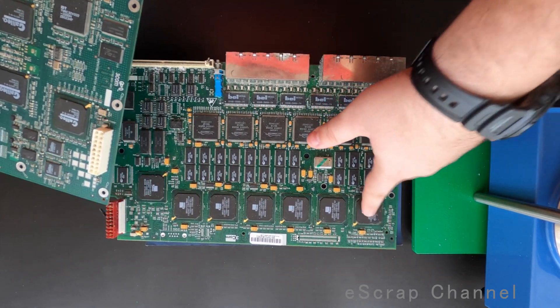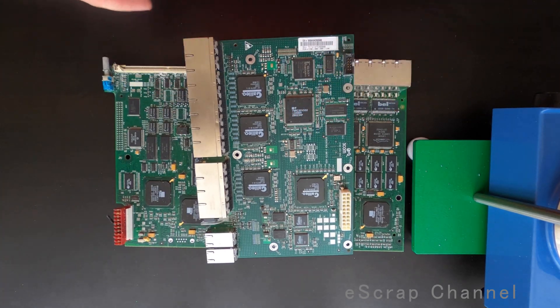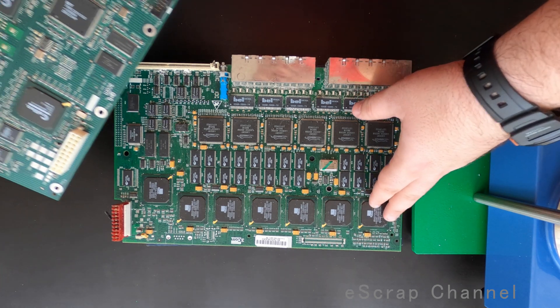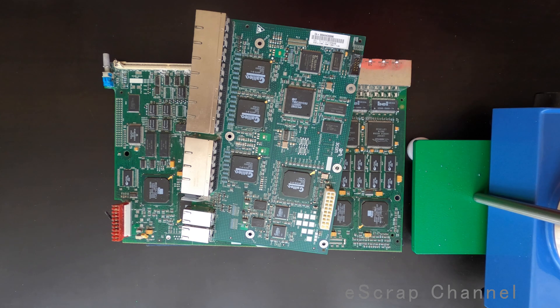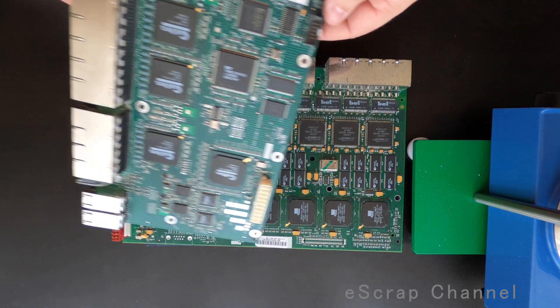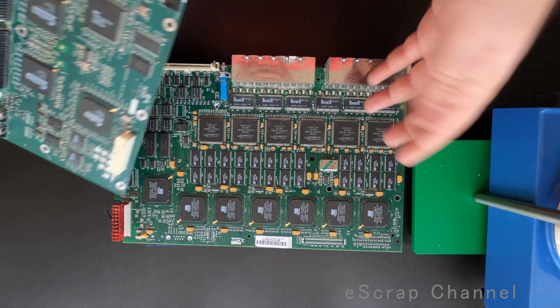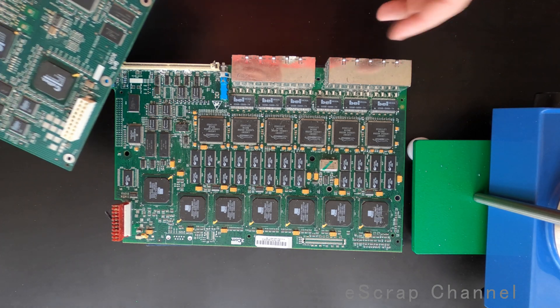Four-sided, memory, BGAs — same here. If you count them, you have seven BGAs here and eleven BGAs there. The question is: what's the weight of these eleven BGAs? Can I get one gram of gold from them? You also have crystals, crystal oscillators, and tantalum capacitors — so many interesting things on top of these boards.